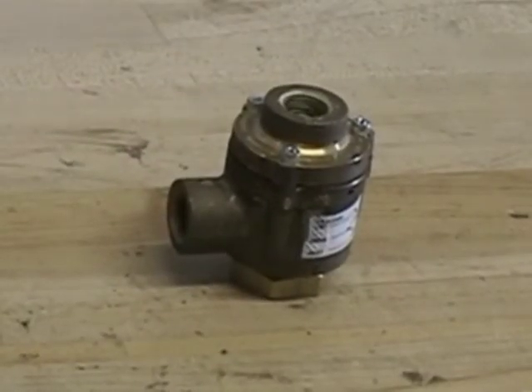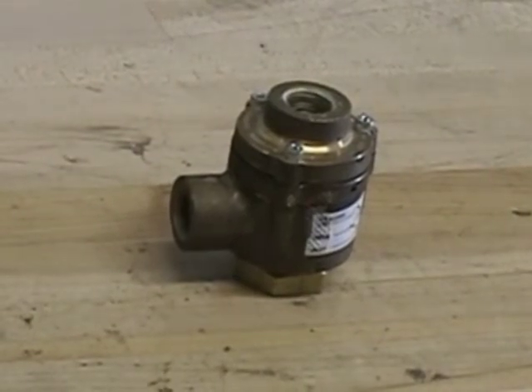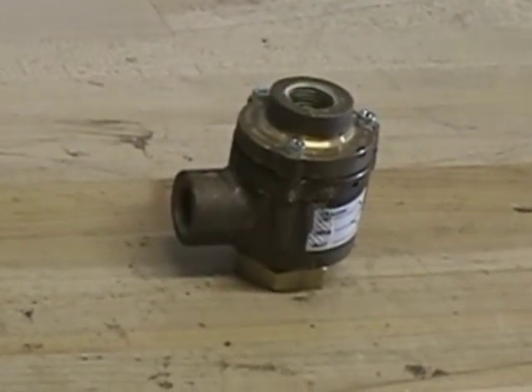This concludes our repair parts demonstration for the Model H1 Pneumatic Actuator.